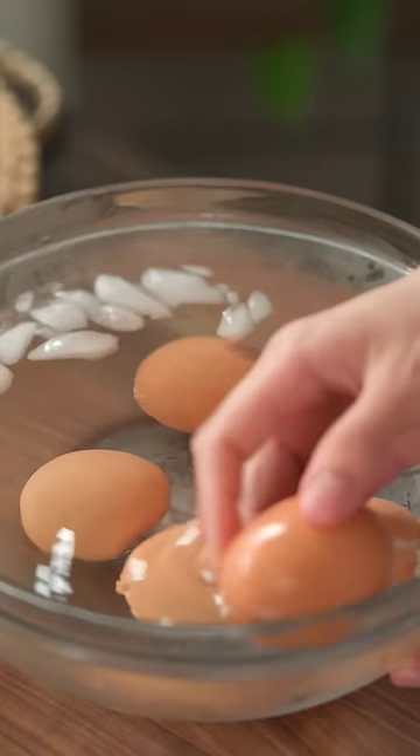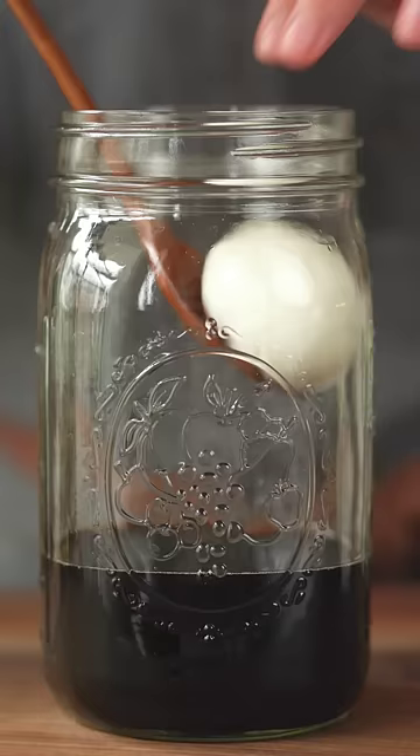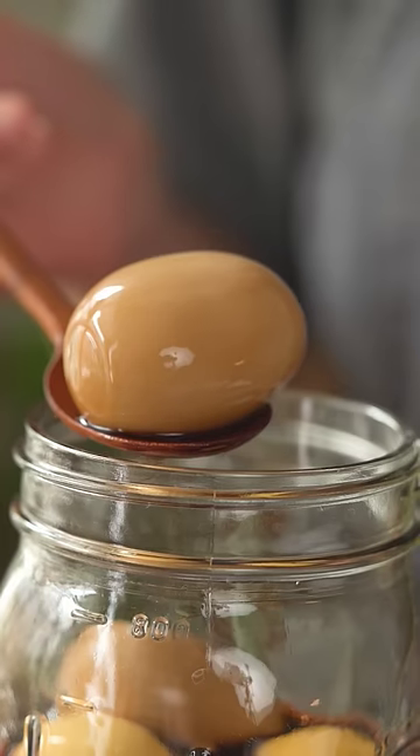For peeling the eggs, we found that the vinegar and the ice bath were key for easy peeling. Place the eggs in the marinade and let it soak overnight. And that's it.